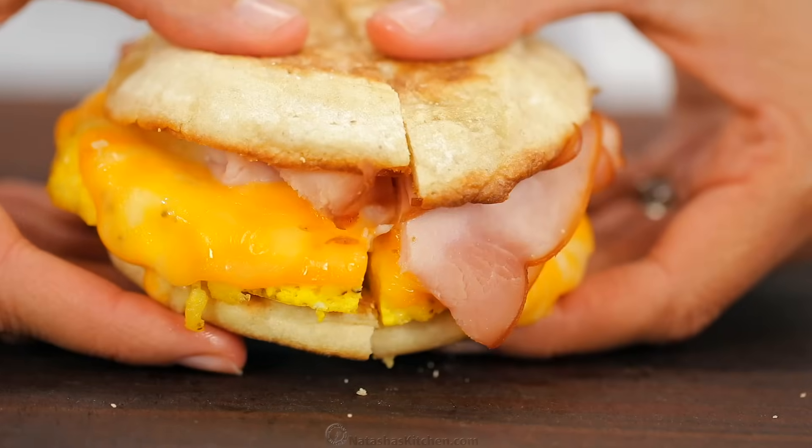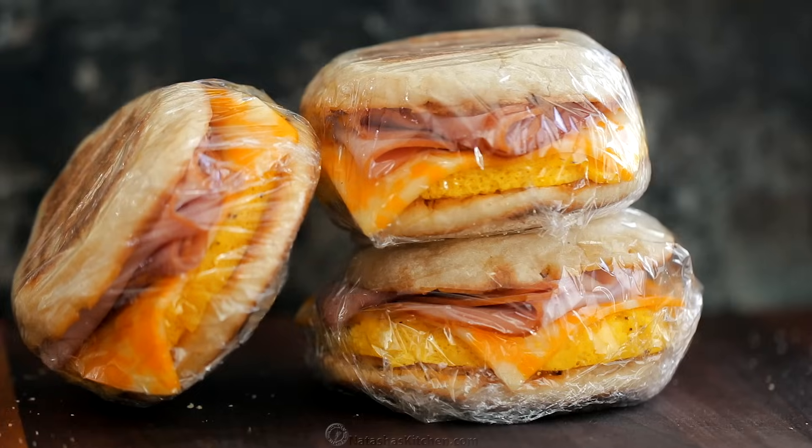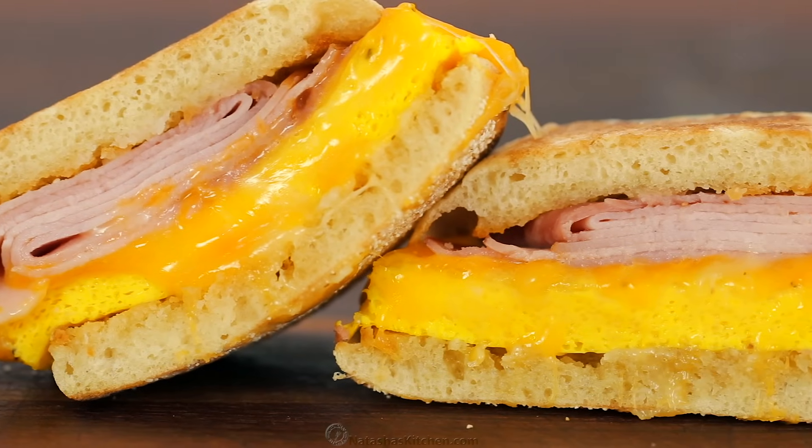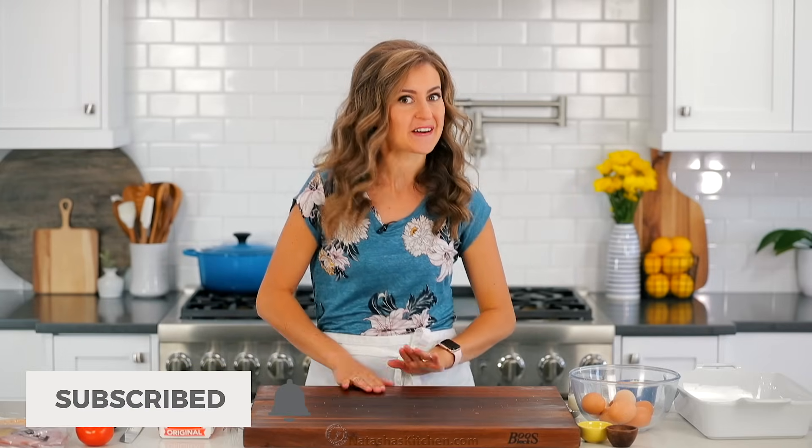Hey everyone, it's Natasha of natashaskitchen.com and we are gonna have so much fun today. I'm making make-ahead, freezer-friendly breakfast sandwiches. These are perfect for work, school, busy mornings, and camping. So let's get started.